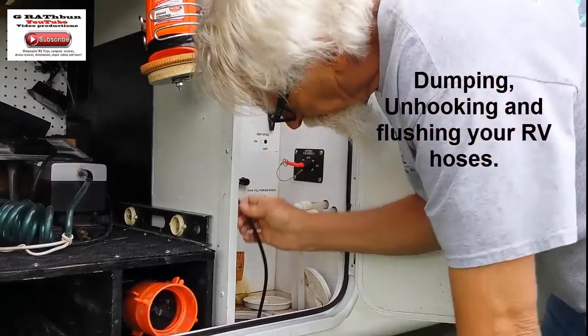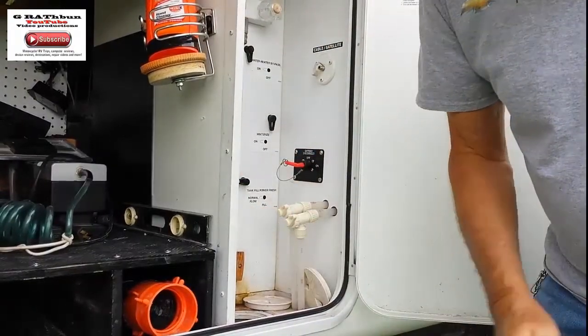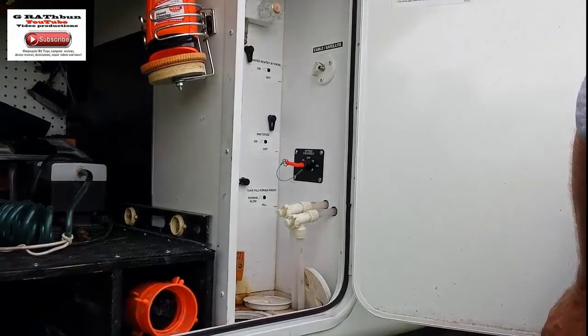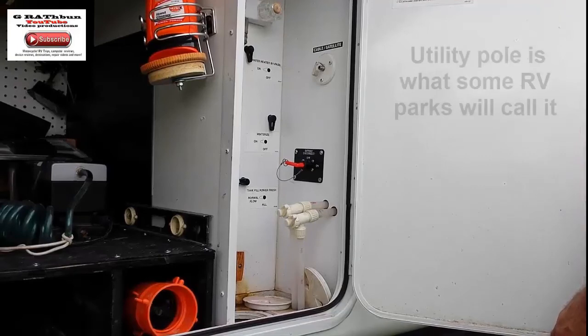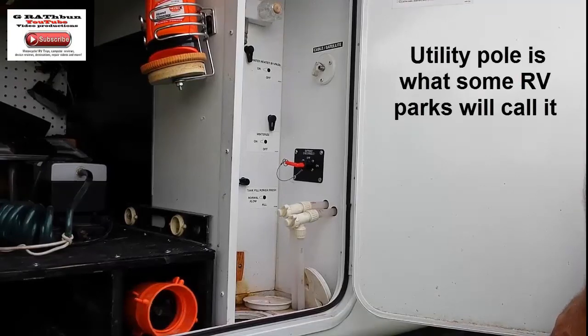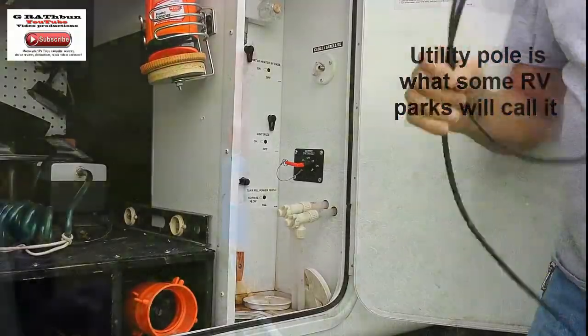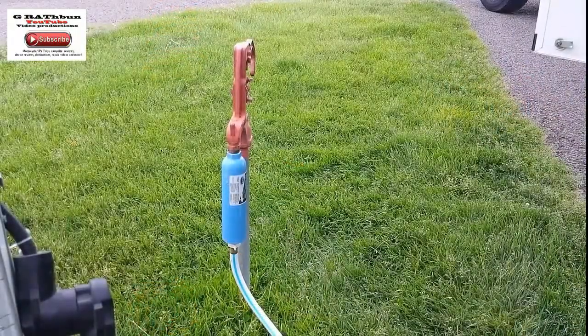You're going to want to unhook your cable — you don't want that dragging behind you. You're also going to unhook that from your main supply on your RV pole, or whatever they want to call it.